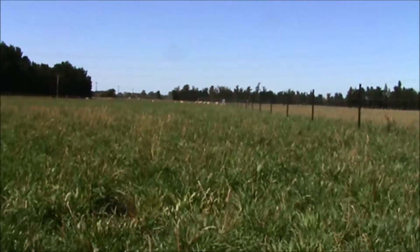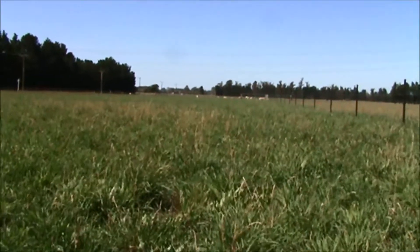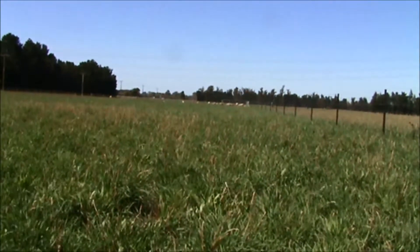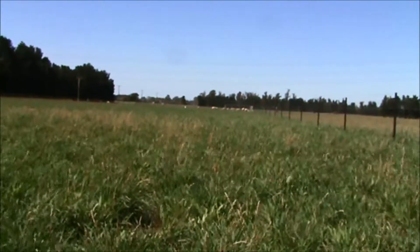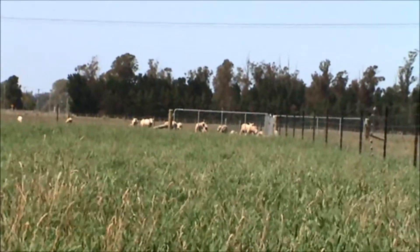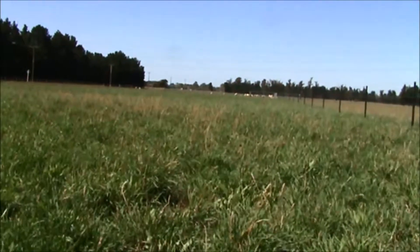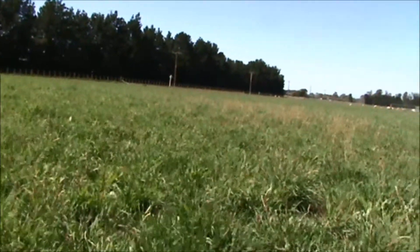There's rather less plantain in these cocksfoot pastures than in the ryegrass where the plantain has really taken off. In the background you'll see 30 lambs grazing Plot 16, which is the ryegrass plus plantain plus balancer treatment. Currently there's about 1500-1600g of green dry matter on offer in this plot, but it's already been grazed once by the 40 lambs that have now been moved on.